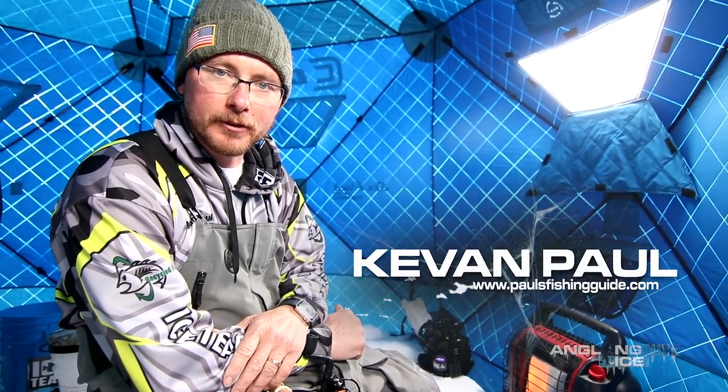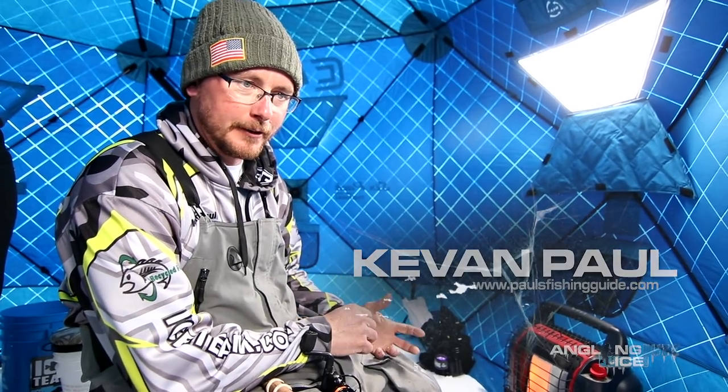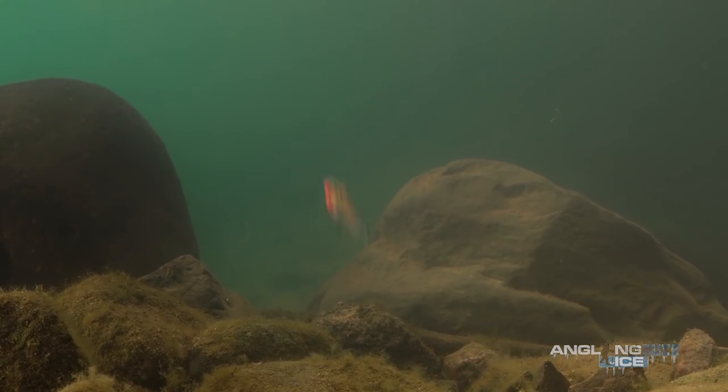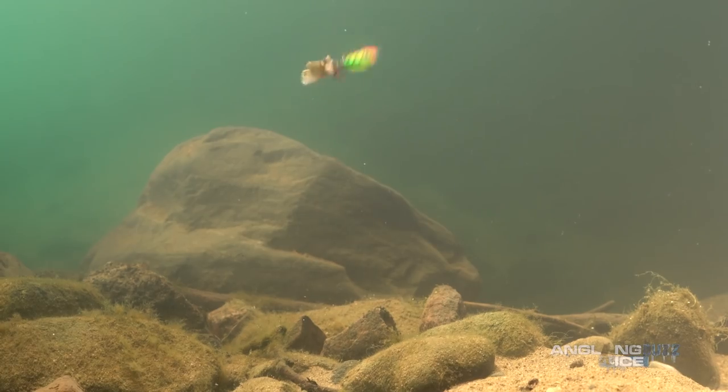Hey guys, Kevin here. I want to talk to you guys a little bit about downsizing or using smaller baits for walleye fishing. Last year and this year it's really opened up my mind to trying new things. Previous years, growing up, we used jigging raps, ripping raps, big blade baits, rattling spoons, buck shots — all these different things.